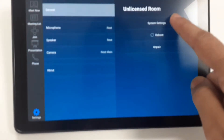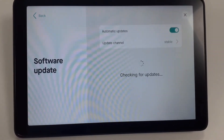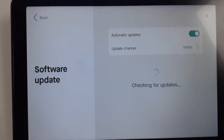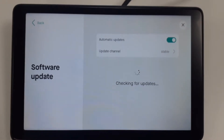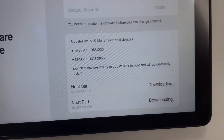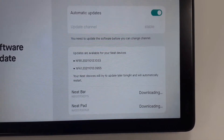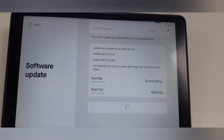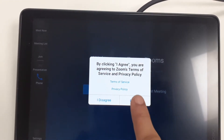Now we'll check the software version. Go to Settings, System Settings, System, and Software Update — checking for software update. It's now automatically downloading the software for both devices, the Neat Bar and Neat Pad. Once it's downloaded it will automatically apply.